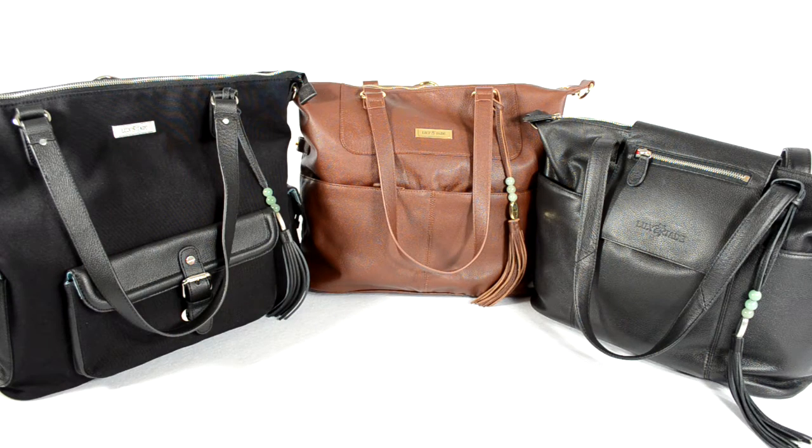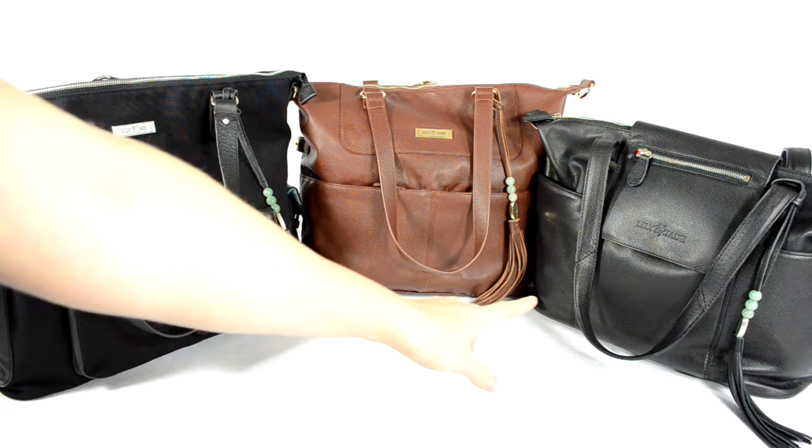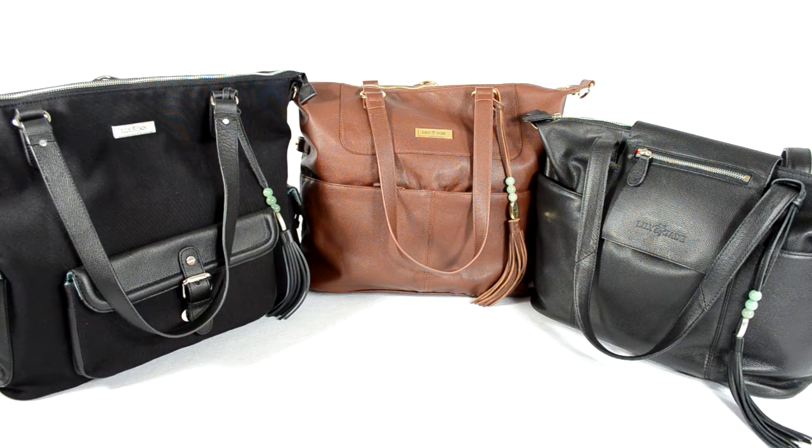Hey guys, it's Jen with Poppins Approved and I'm back with another review for you. This is actually going to be a comparison review of these Lily Jade bags that I own. Lily Jade was kind enough to send me this Shaylee bag for review and we decided I was going to compare it to these other two bags I own. This bag over here is the Megan in Canvas, this bag in the center is the Shaylee, and the bag to the right is the Madeline.